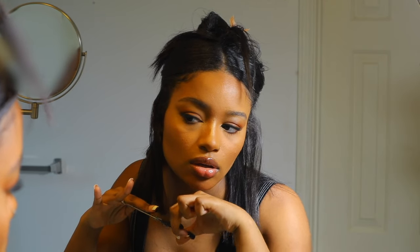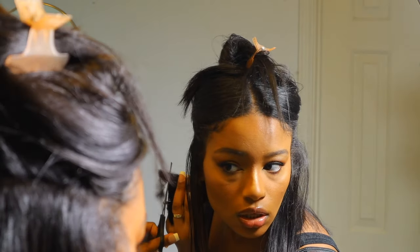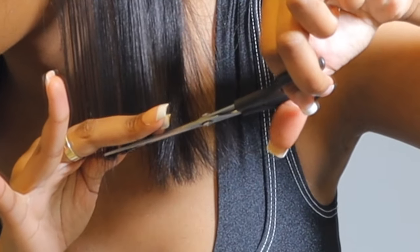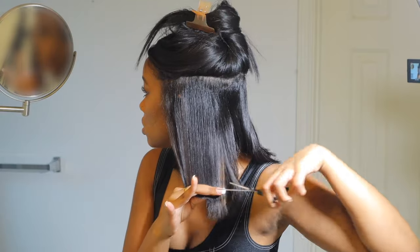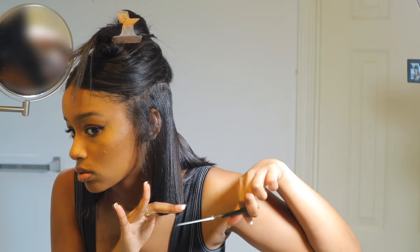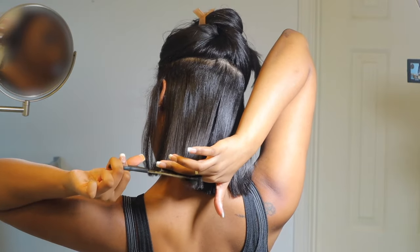First, you want to take your hair and make a base layer section — a part, whatever you want to call it — and that's going to be your foundation for the entire shape and length of your cut. Take your fingers to pull your hair really taut, go all the way down to however much hair you want to cut off, and then use your fingers as a guide, like I'm doing here. Then take the hair next to it and do the same thing.